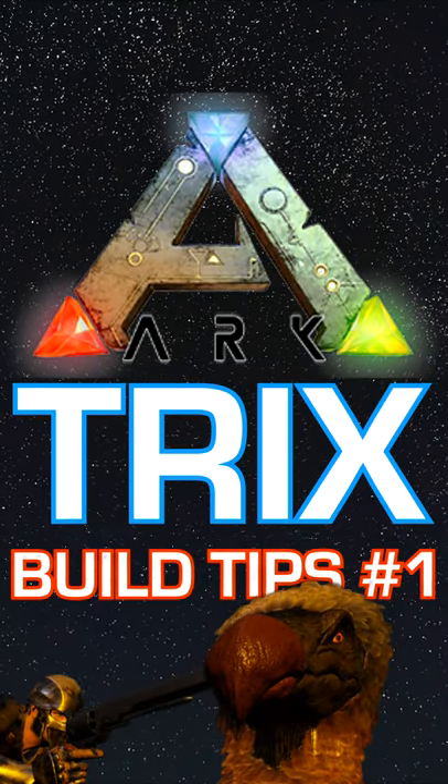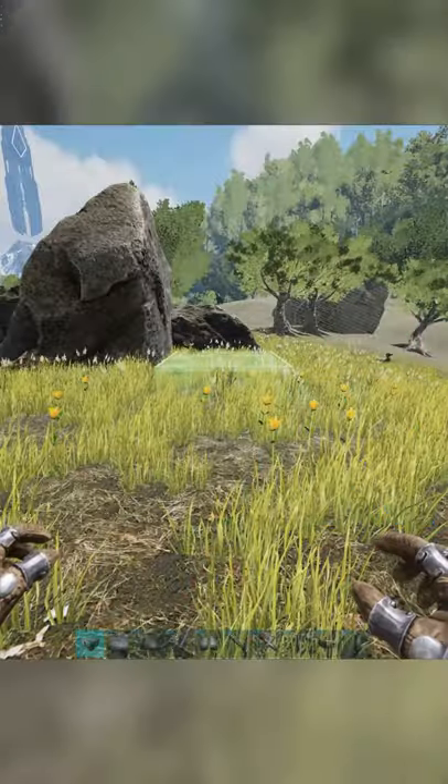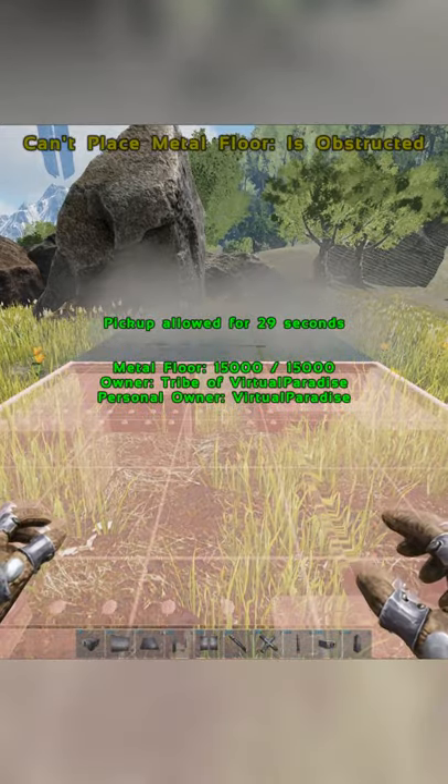Welcome to my Arc Trick Short Series. This is build tips number one, on lowering and raising foundations.